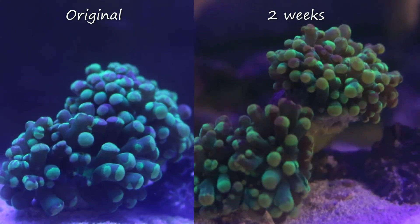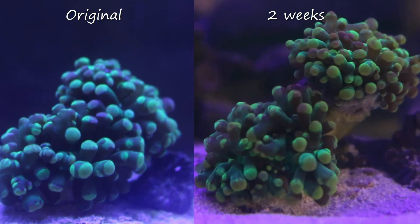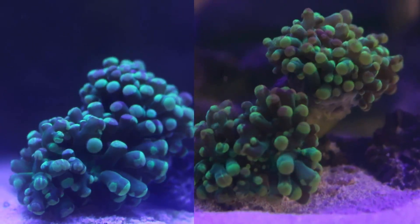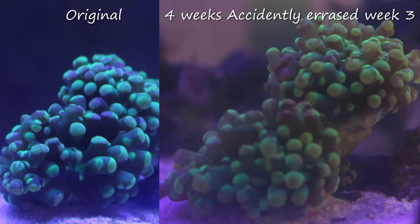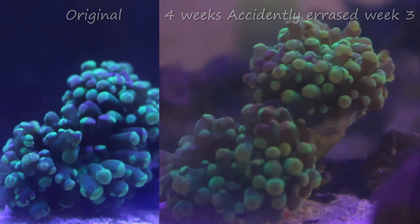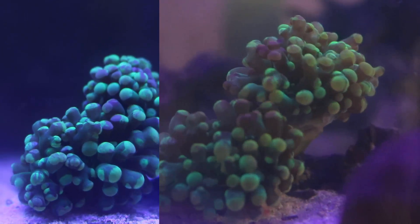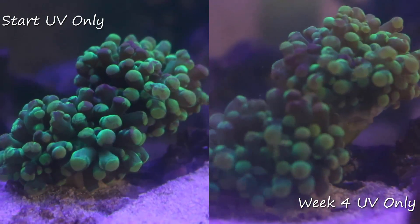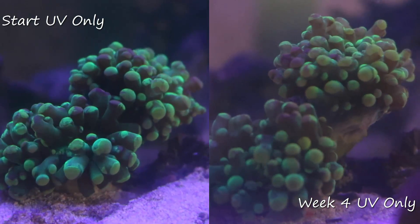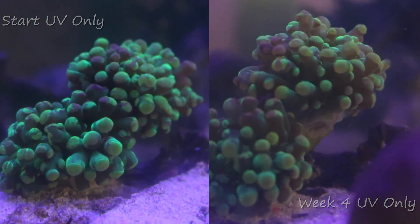So we're up here to week two now. There's no real shrinkage or anything — it seems to be doing quite well. Unfortunately, week three was erased, and we're on to week four. That's a month of pretty much being in the dark. It's not growing, but it's not shrinking or anything. This shot is a comparison from week one to week four, and I think it's doing really quite well — but judge for yourself.